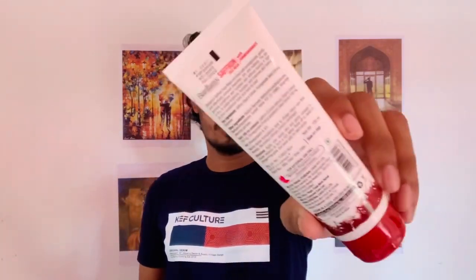This product is $100. It is available on all websites. It is available on Flipkart.